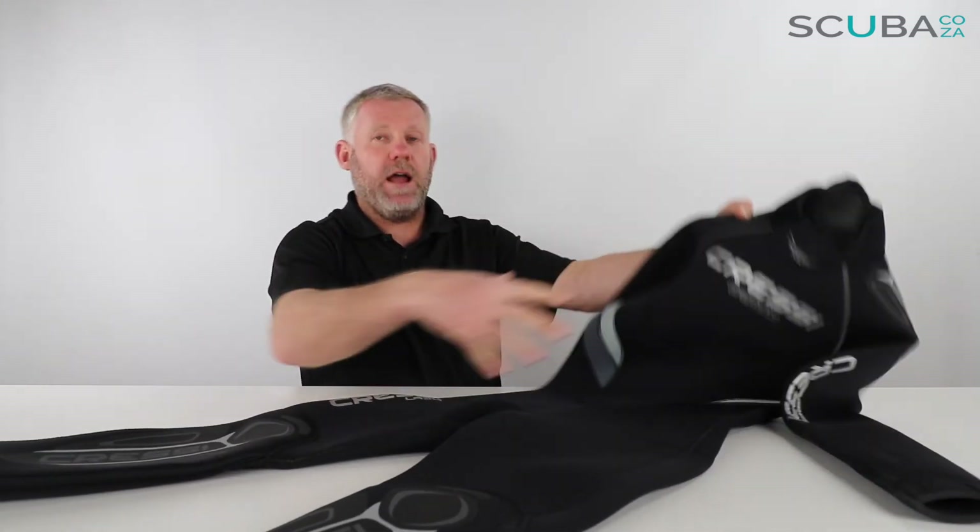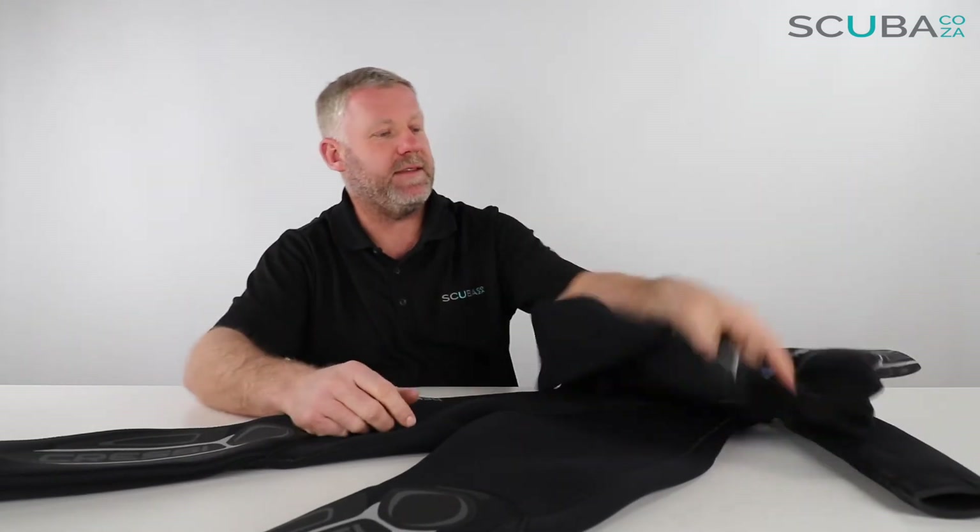The ladies suit has more neoprene built over the bust area to make it more comfortable for the ladies. The guys' suit has bigger shoulders to make it more comfortable for the guys to wear.